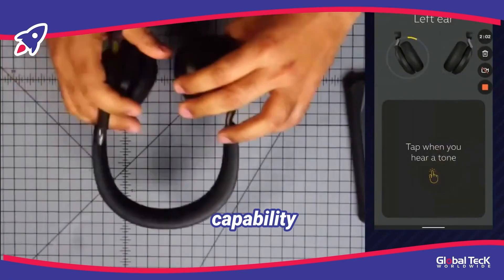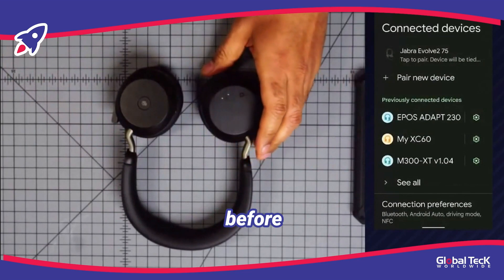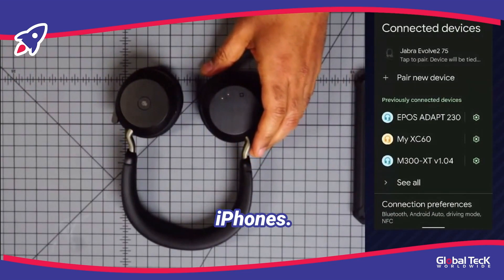The Bluetooth pairing capability on this out of the box for Android is like nothing else before. It works in the same type of fashion for iPhones.